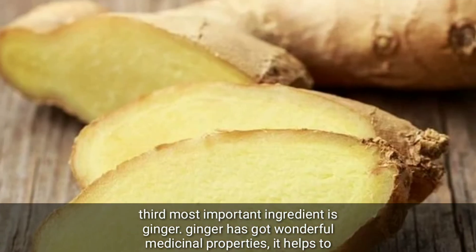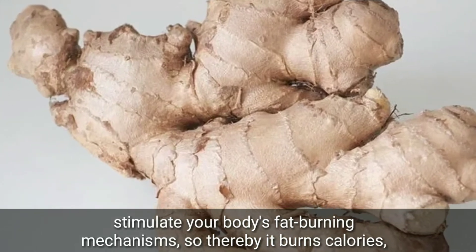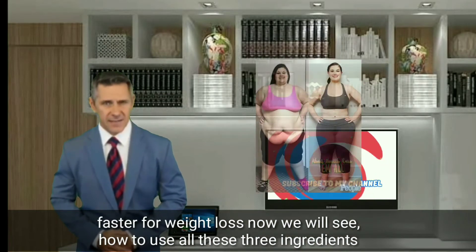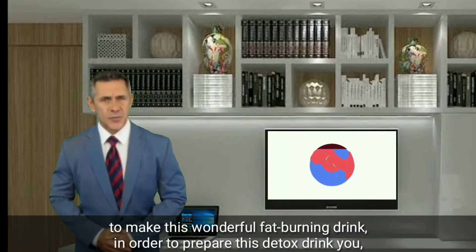Our third most important ingredient is ginger. Ginger has got wonderful medicinal properties — it helps to stimulate your body's fat-burning mechanisms, thereby burning calories faster for weight loss.